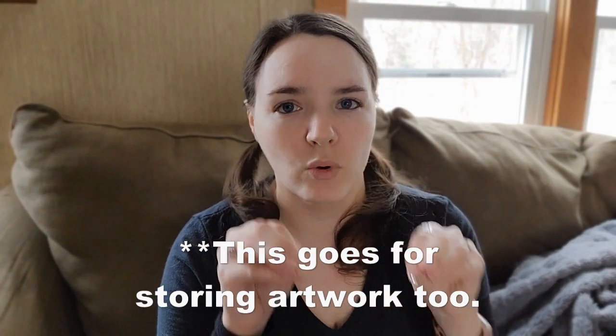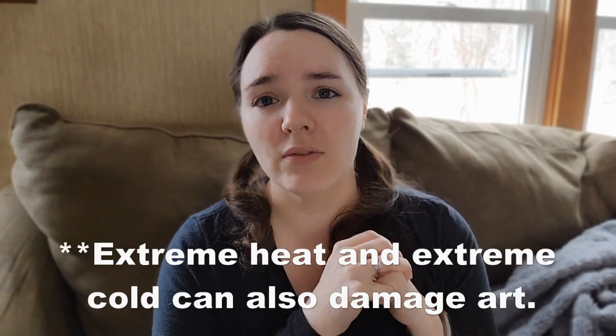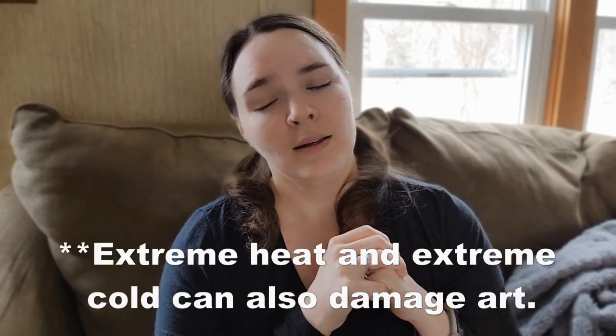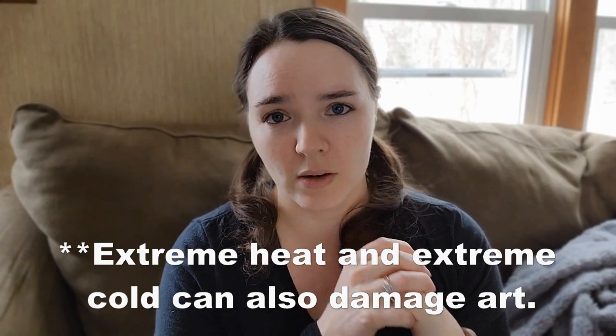Don't hang your artwork in an overly moist environment. Don't hang it above your sink or in your bathrooms. If you want decor in your bathroom, do a print — don't do an original. And it goes without saying: artwork will fade if it's hung in direct sunlight. Even the best pigments can't withstand certain sunlight. Never put your artwork directly across from a window or right in direct light.